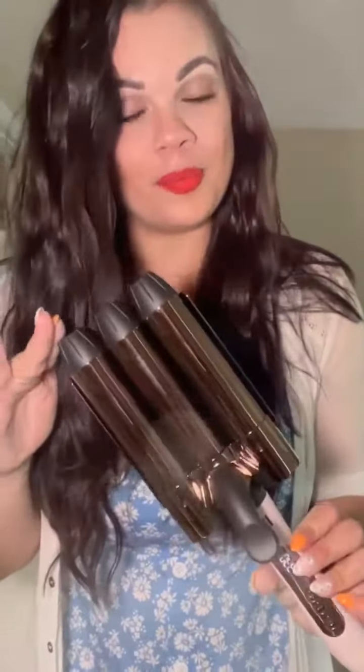I wanted to share with you guys — you need to check this out right now. I will include a link and a promo code, so definitely look at that. I want you to jump on over because this is the hot tool of the summer. Check out the brand new Le Trident.